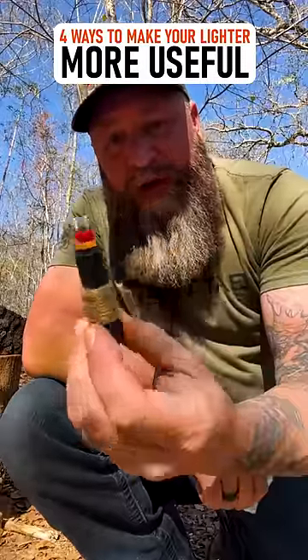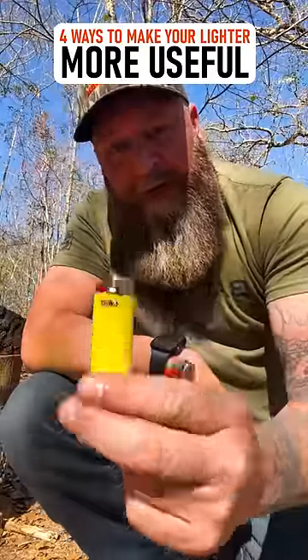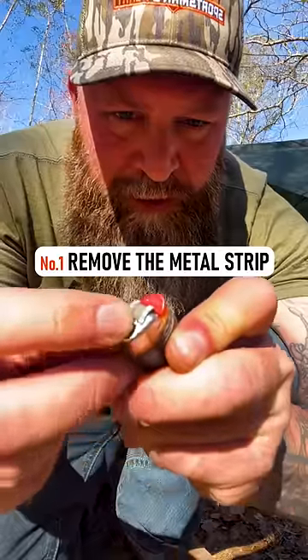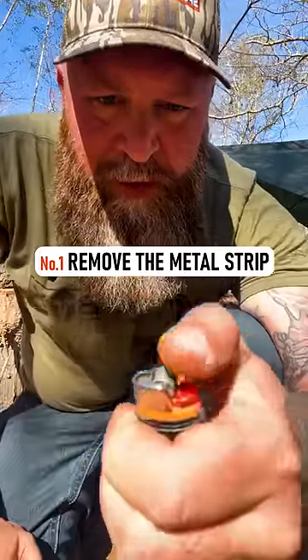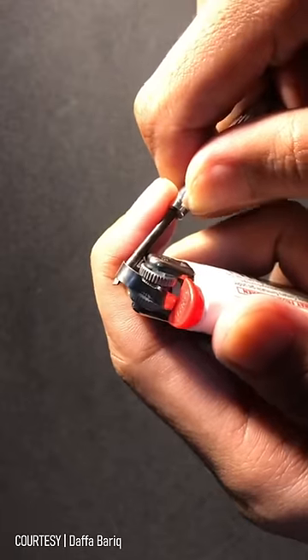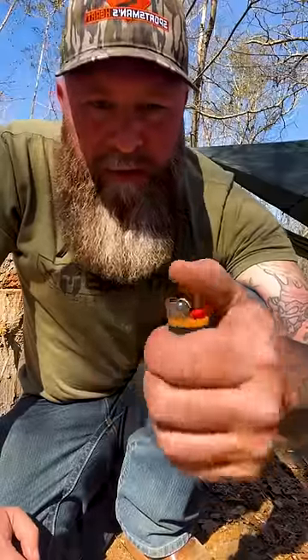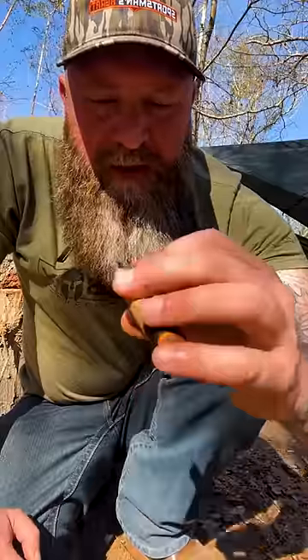I'm going to share what I do to a lighter to make it more useful than a typical lighter. On most big lighters there's a metal strip right in the middle of the wheel, which makes it harder — you really have to put pressure down to spin the wheel. I break that off and simply take a knife and pry it out. That way, in cold conditions when you have very low dexterity in your fingers, it's easy to light and easier to dry out in case it gets wet.